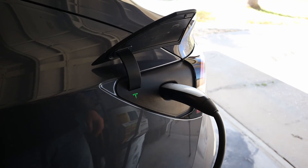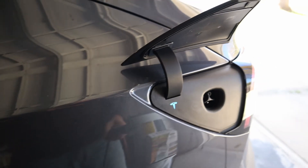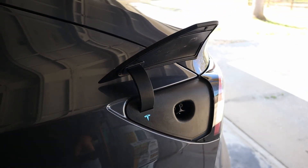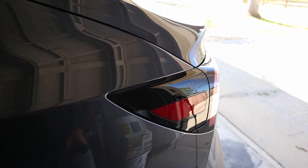When you're done charging or charging is complete, you just hit this button, pull it out, and the door will automatically shut by itself. Then you're ready to start driving.